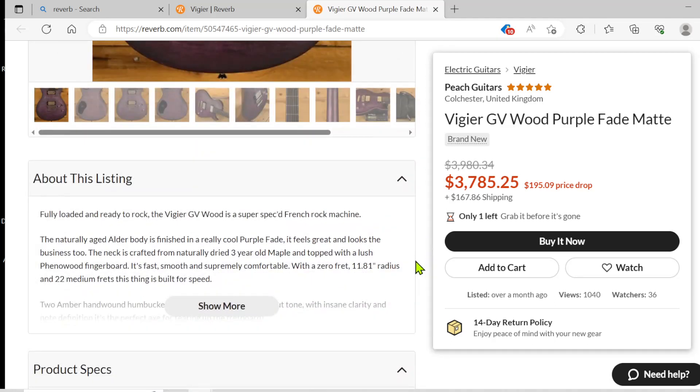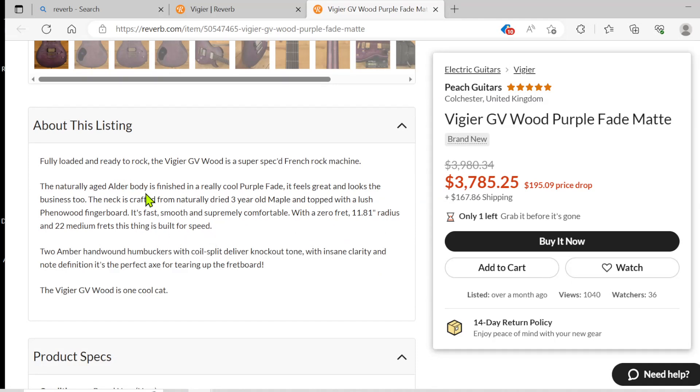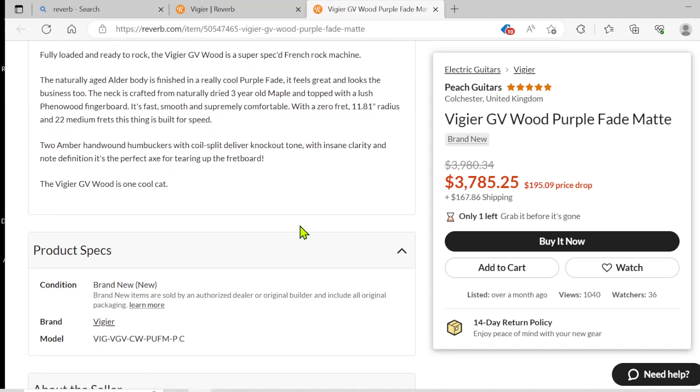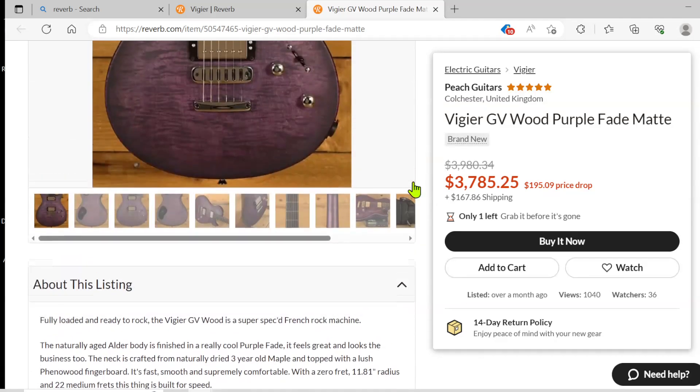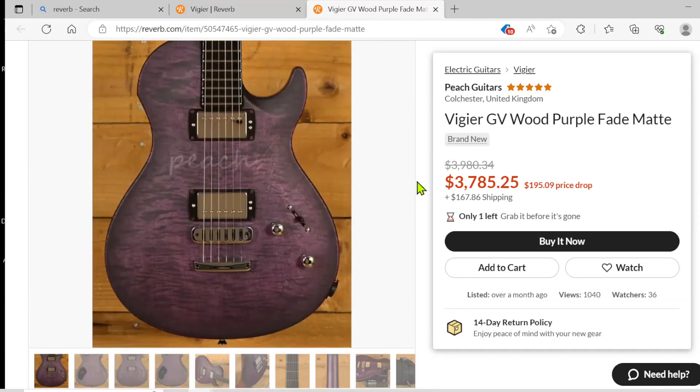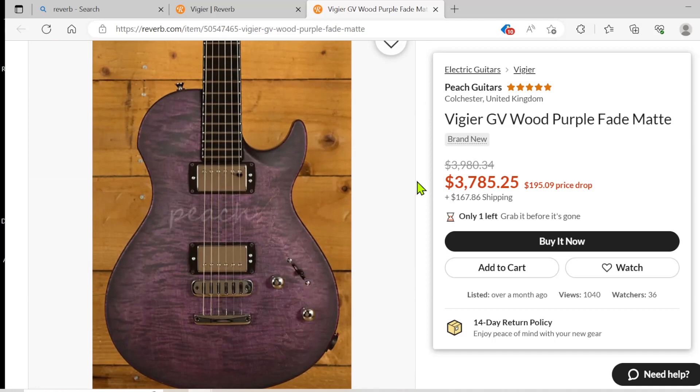Let's see what the description has to say. It says it's an alder body, purple fade. It's got an 11.81 radius, 22 medium jumbo frets, built for speed. It's got two amber hand-wound humbuckers — check them out on YouTube and find out some more information. It looks like this one's out of England. Not too bad of a price for a premier guitar, supposedly. It doesn't say what the hardware is, but it doesn't look like chrome to me — it almost looks like nickel.